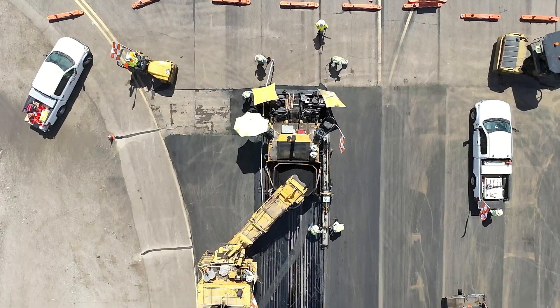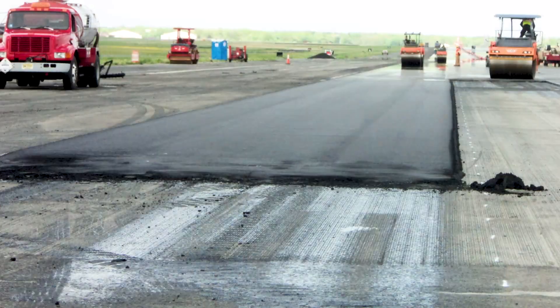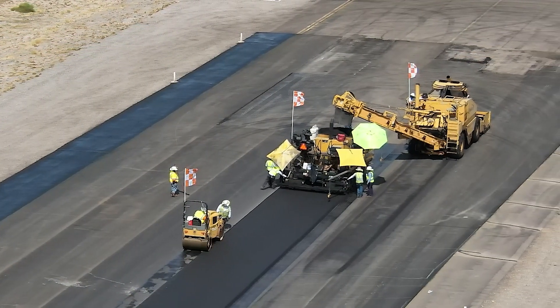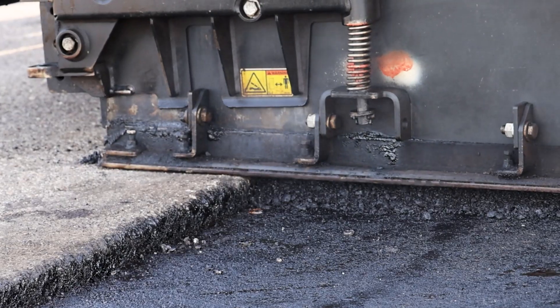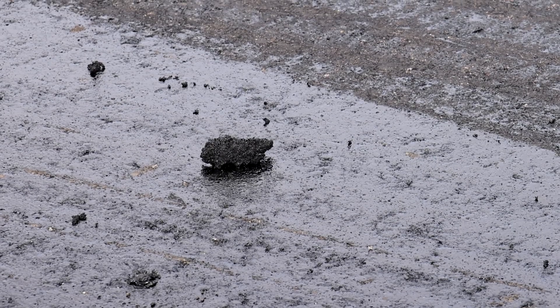When a paving operation stops in the middle of a lane, whether overnight or for an extended period, a transverse joint is created. For airfields, it's best to stop paving for the day at a natural boundary such as the end of a runway. This reduces the number of transverse joints, increases smoothness, and minimizes potential for foreign object debris.